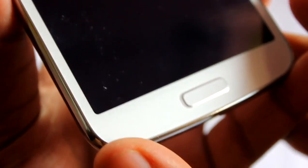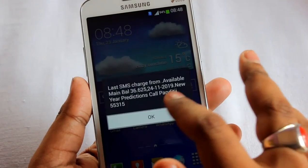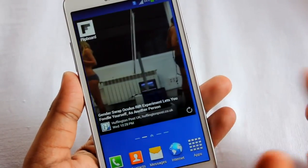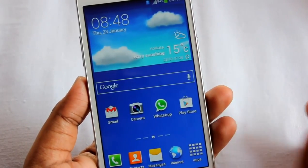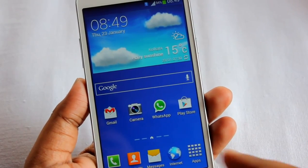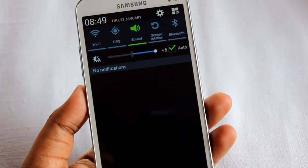The back body has a textured pattern, just like the Samsung Galaxy S4. The lock screen UI feels very smooth to use, and the display quality Samsung put on the Galaxy Grand 2 is superb — really awesome. Compared to the Galaxy Grand 1, this display is about three to four times better.